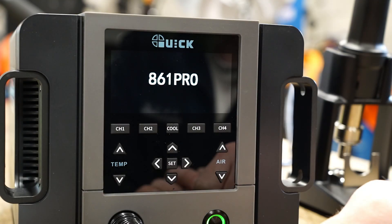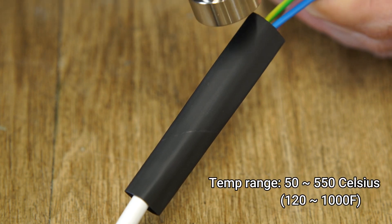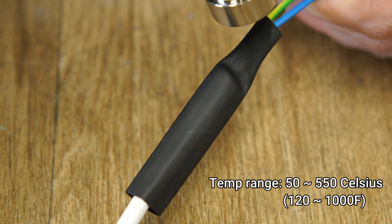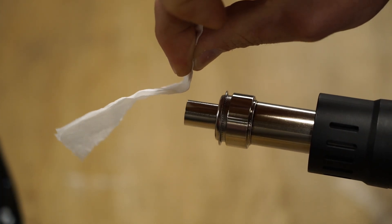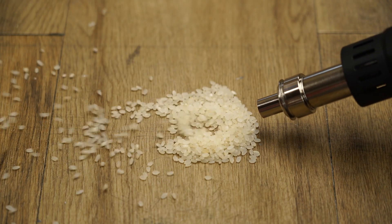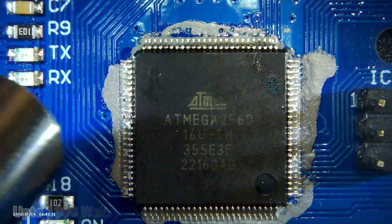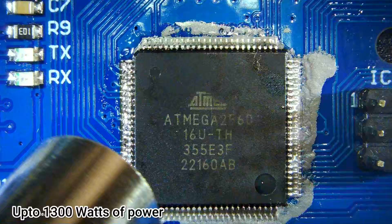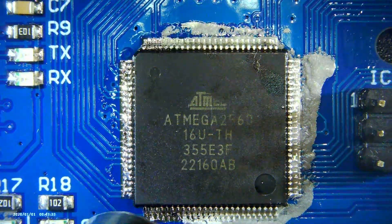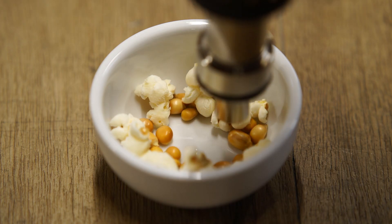Here we have the Quick 861 Pro hot air rework station, capable of delivering temperatures between 50 to 550 Celsius at either a gentle breeze or gale force winds. And with up to 1300 watts of power, it's more than capable of reflowing large SMD components, or making an emergency snack during work hours.